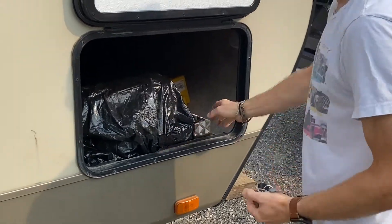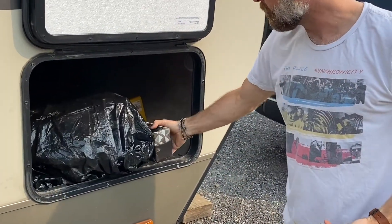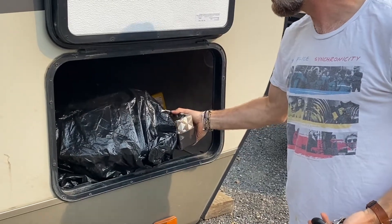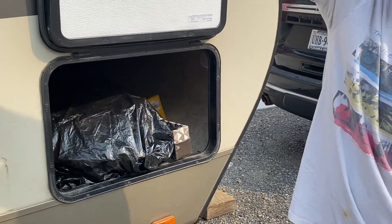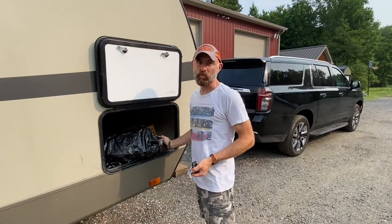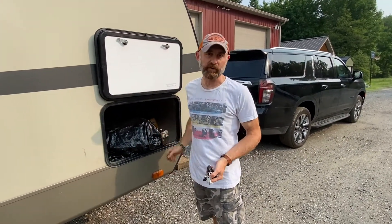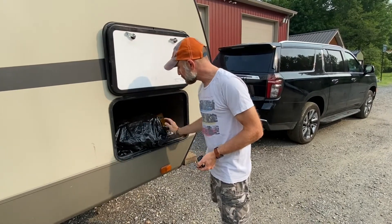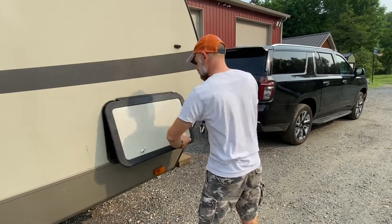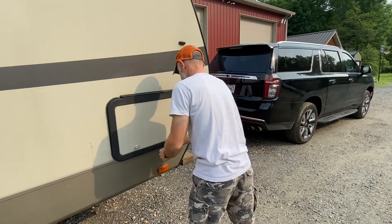Barbecue is back in here — we didn't take it, so we returned your barbecue. This is the valance that goes on top of the main window, and that popped off on like day one — we got to our campsite and it was just laying on the table, so that's in here. I'll leave the keys on the inside and latch this up.